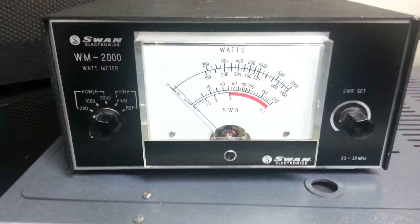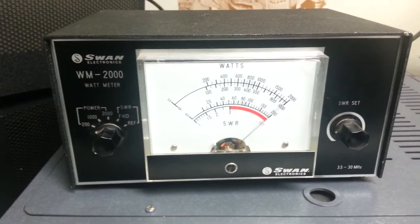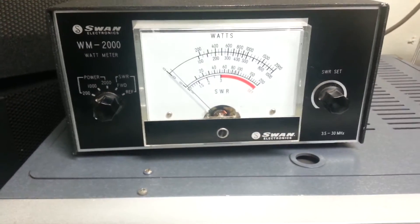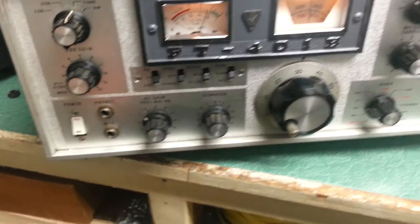Here is the meter. This is set at the 200 watt setting and as you can see it is using every bit of that. So it is putting out quite nicely into the dummy load and it is fully loaded up again.